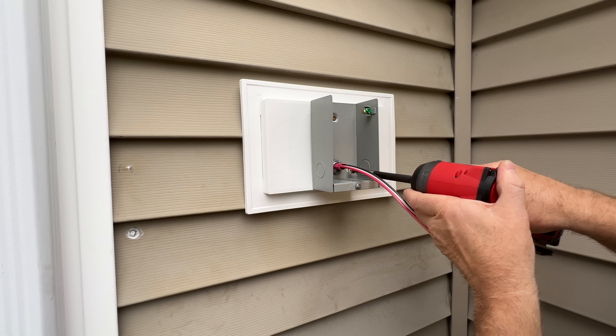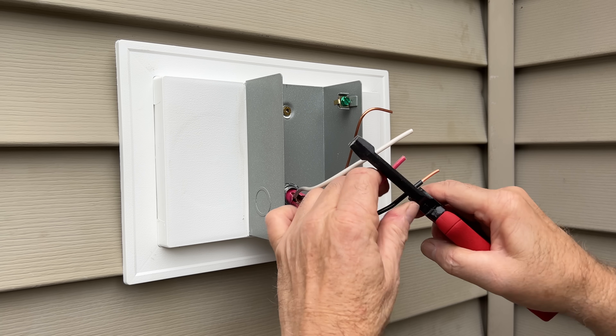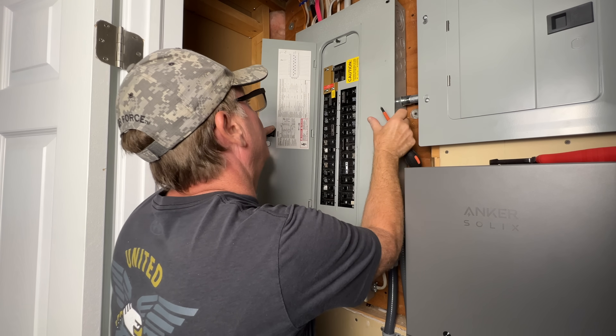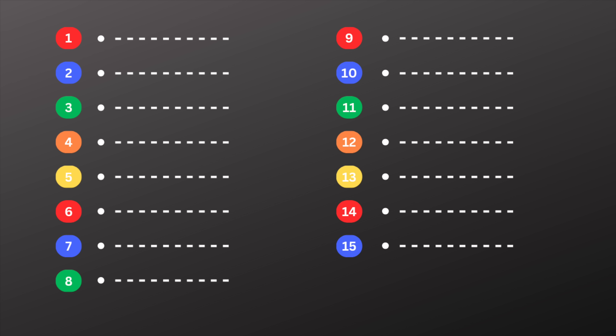If you're tackling electrical projects at home, or maybe you're getting some advice from an electrician, you've probably come across some terms that can be very confusing. Some of these words are similar, but they mean completely different things. Knowing these terms will help you better understand your electrical system, whether you're working on projects or purchasing electrical materials. In this video, I'll break down 15 electrical terms that every DIYer should know. Stick around to the end because I'm going to cover two terms that people often mix up and they even require different types of electrical protection.